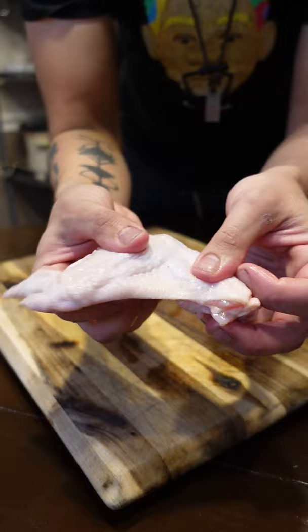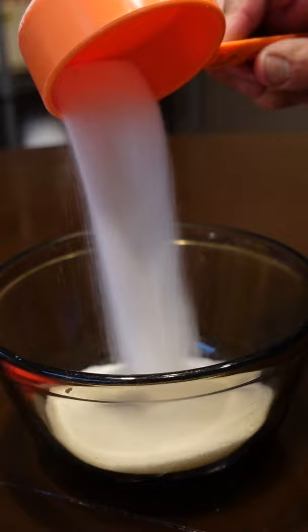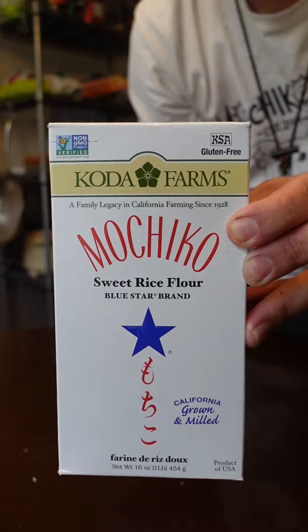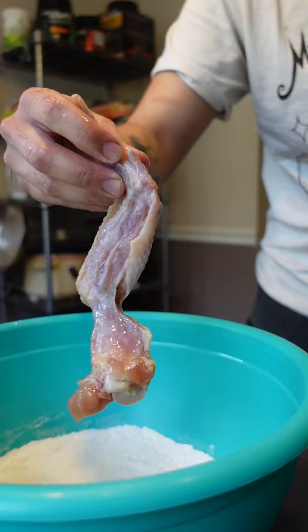These are some of the best wings on our side of the galaxy. We're gonna make some fish sauce wings. It's a teeny bit of sugar and a lethal dose of fish sauce, mixed with some grated garlic. You really need all that sugar to balance the fish sauce — otherwise, studies have shown you won't make it out alive.